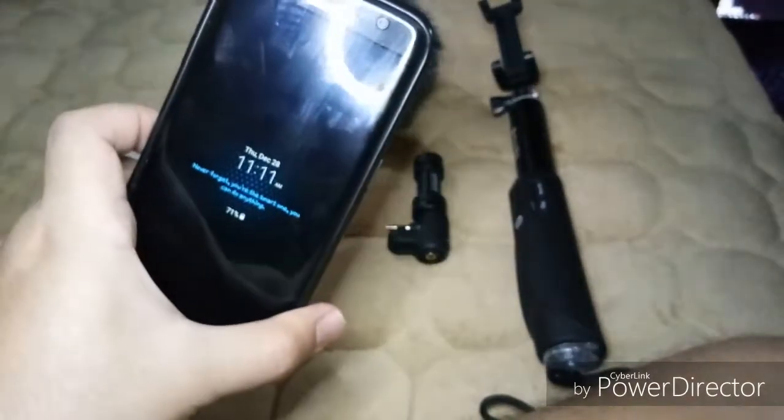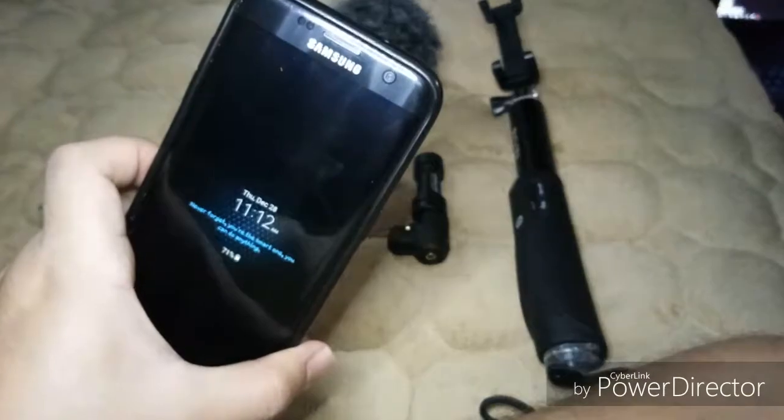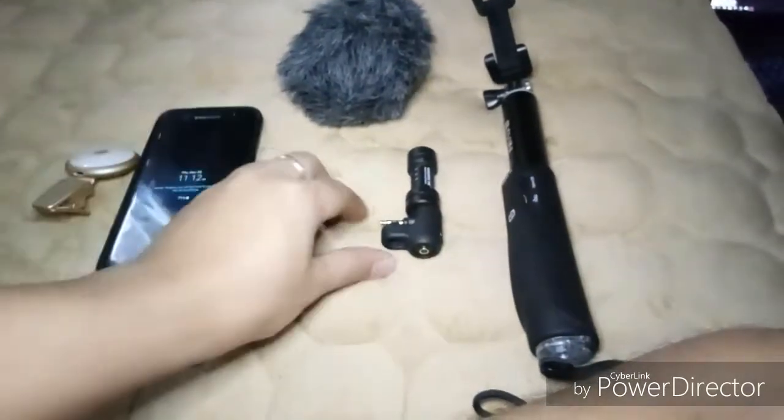Next is a phone with a nice camera. With this setup, I'll be using a Samsung S7 Edge.